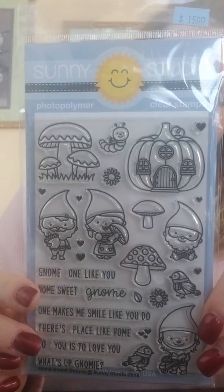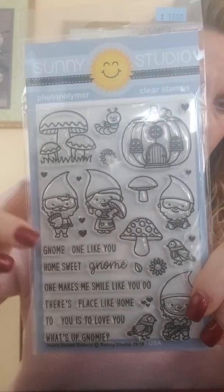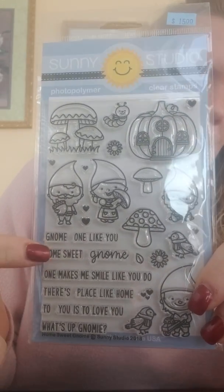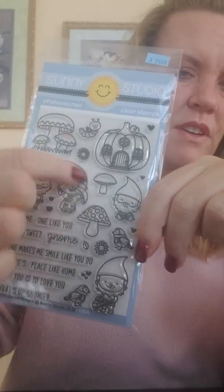This is Home Sweet Gnome, and we've had this one before but we ran out. It's got the cutest little gnome sayings and we've had a big run on gnome stamps lately, so even if you got gnome stamps from Stampin' Bella, these are some really nice sentiments to go along with those. Sentiments include: What's Up Gnomey, Gnome One Like You, Gnome Home, Home Sweet Gnome, Gnome One Makes Me Smile Like You Do, There's Gnome Place Like Home, and To Gnome You Is to Love You. You've also got fun little character stamps, mushrooms, and toadstools.